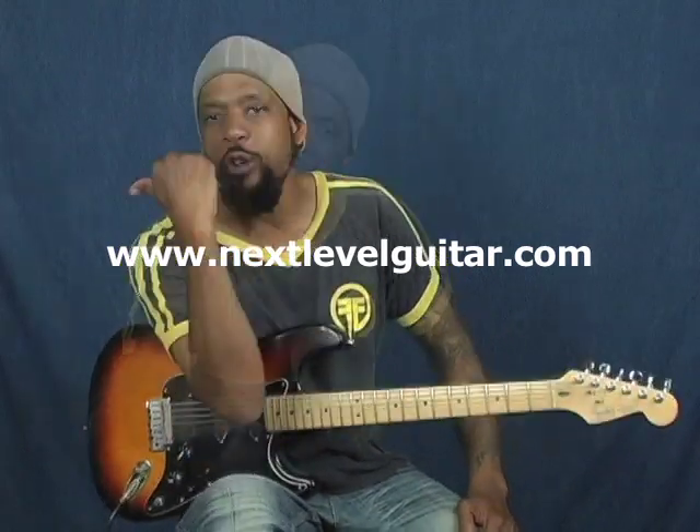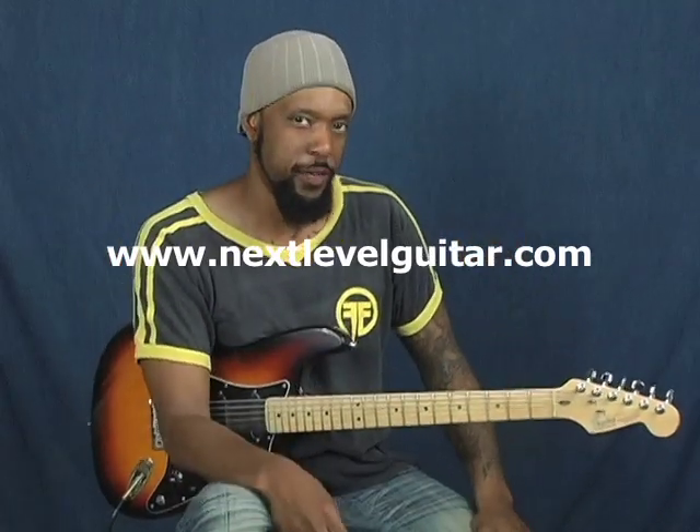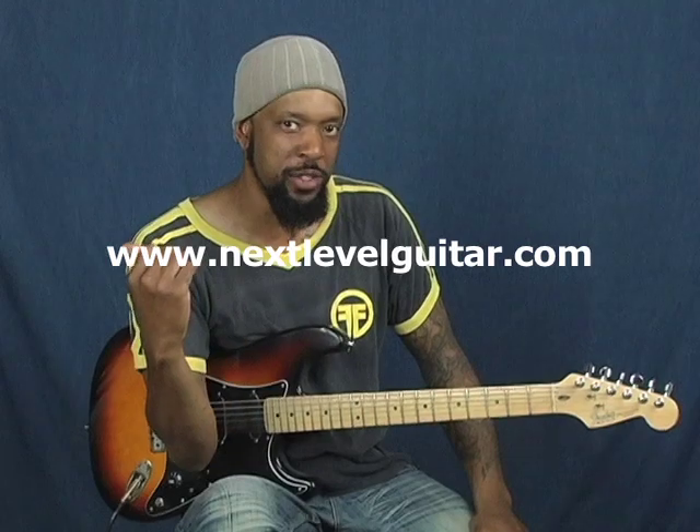Until next time, this has been Will Billy Two-Fist McGee with NextLevelGuitar.com. Over 850 videos for you — go to NextLevelGuitar.com and check out the goods. You can check them out at your own disposal. Bust out your iPhone and get the lick of the week on your iPhone. Until next time, over 850 videos and growing, folks. It's all about you and leveling creativity. See ya.